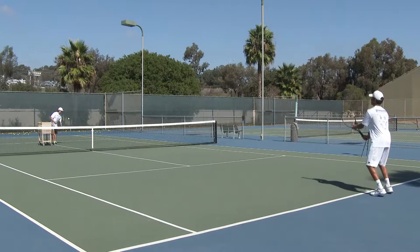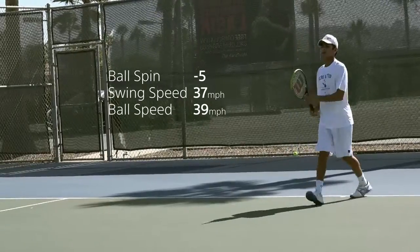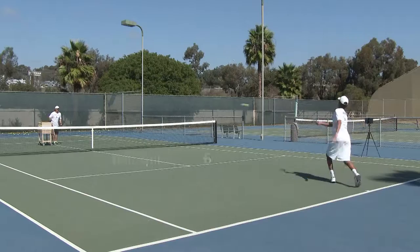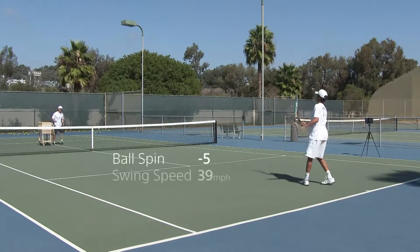All right, here we go. Forehand slice. Don't take the racket so far back. Shift the body weight forward. Good. A little bit lower with the legs. Let that bottom edge lead. Two more. Last one. Let's take a look.